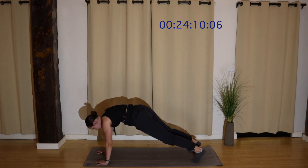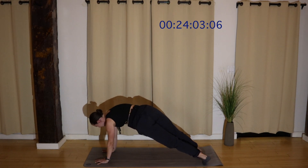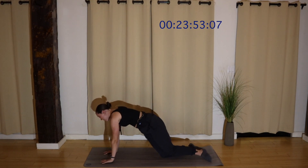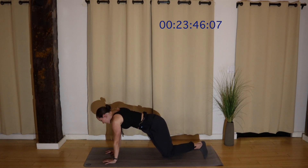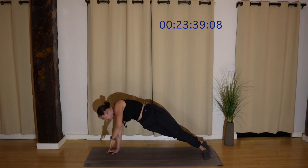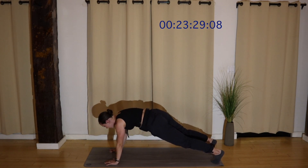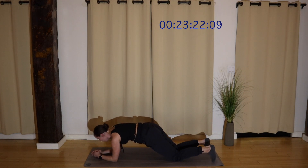Hold your plank. Grounding down one palm, reaching the other one up. Side plank. And then switch sides. Keep breathing. If this is a lot, you can always come down to your knees and find a modified plank. Find a place that feels sturdy but challenging, but not impossible. Lower down to your forearms. Shift forward and back. Keep breathing. You can always lower down to your knees to modify.